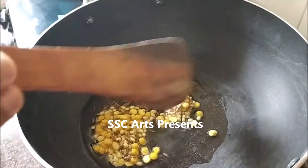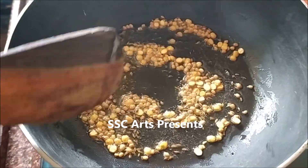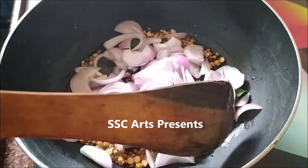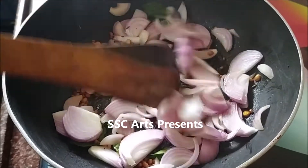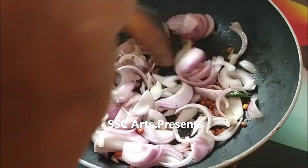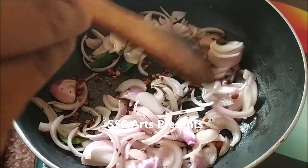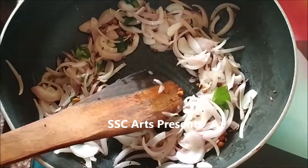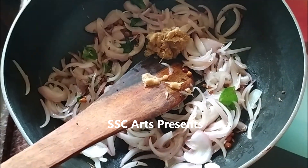Add red chili and curry leaves. Add chopped onions and wait till the onions turn translucent. Add a little salt — we can add another pinch of salt later after adding the capsicum. Add ginger garlic paste, 1 teaspoon. You can add garam masala at this time if you like.